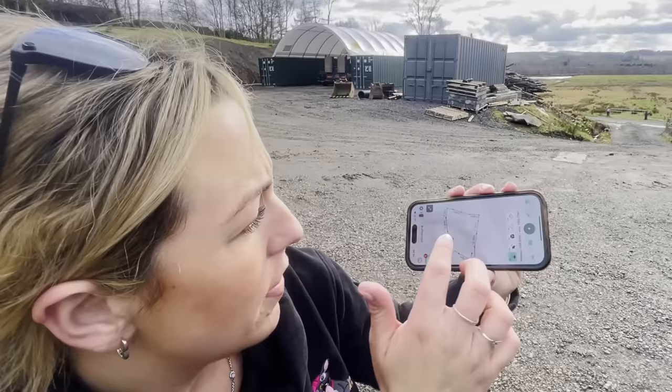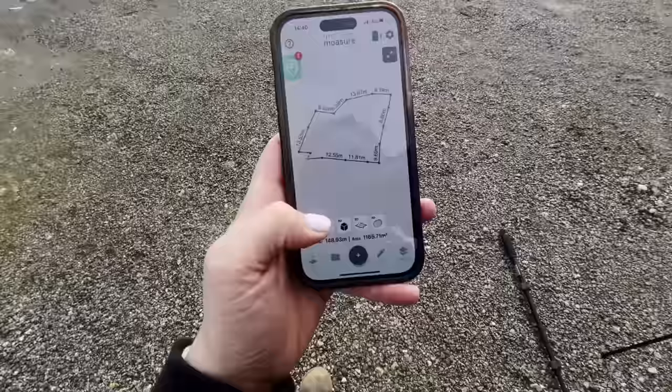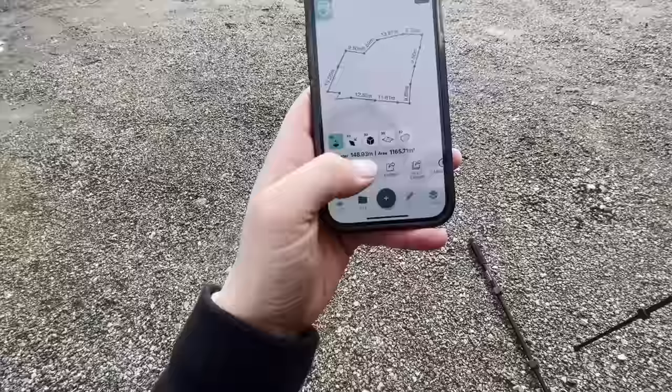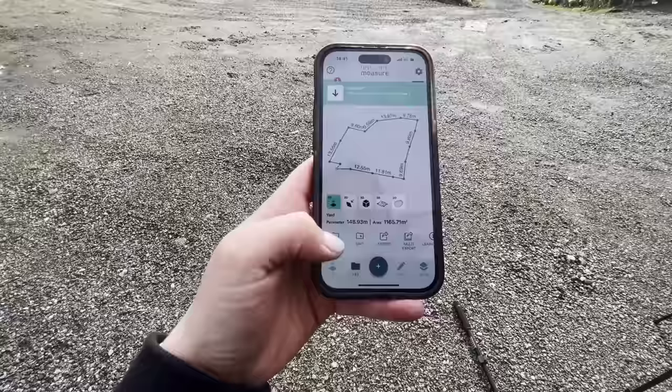There we are - that is the outline of the yard. That bit there is the back of the zap shelter. 148.98 metres, or 1,165 metres squared. You can put this in any metric you want - metric, yards, or feet. A good thing about this is I can download it straight to PDF and send it on. So if I was on someone's ground marking out where the house site would go or where the drains are, I could just mark them out and save it onto a file. I'll save it as 'Yard Part One'.